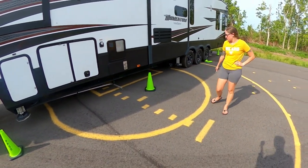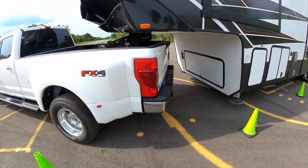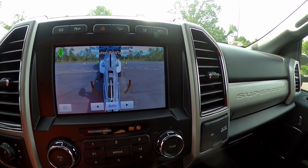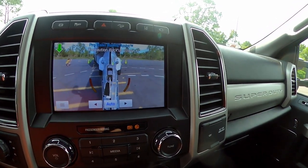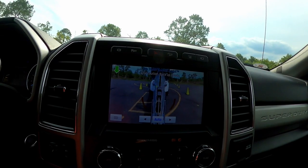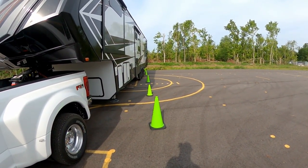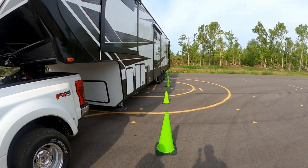Nothing beats somebody being on your blind side taking a look at it. I'm going to pull forward and straighten up and see if I can get on in here. I want my trailer to go a little bit to the left — straighten up — a little bit more left — straighten up. Let's see how we did. Once again, the camera angle doesn't fix everything. It looks straight, but our cones aren't super straight either. But all in all, it's super usable.